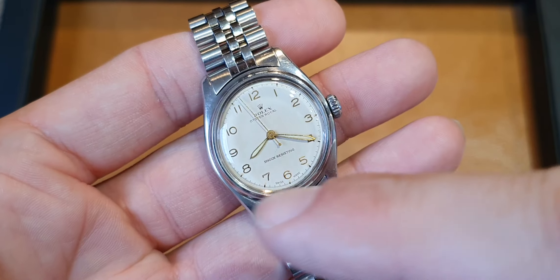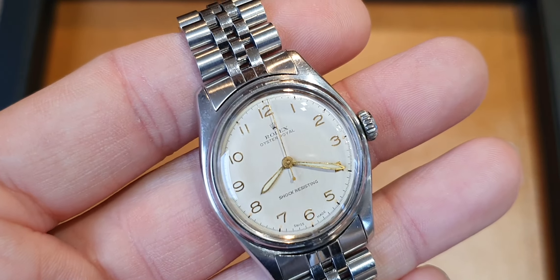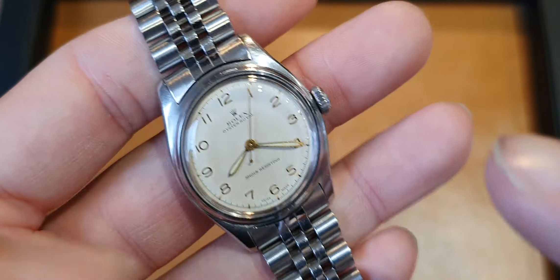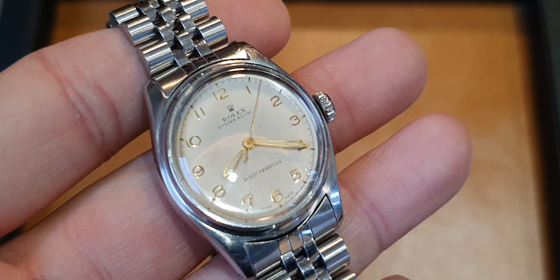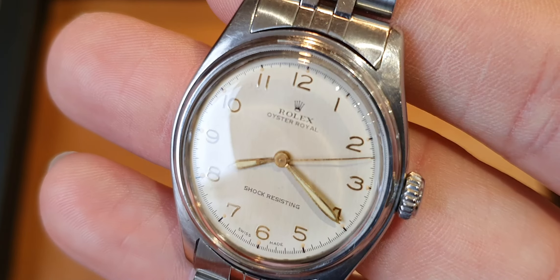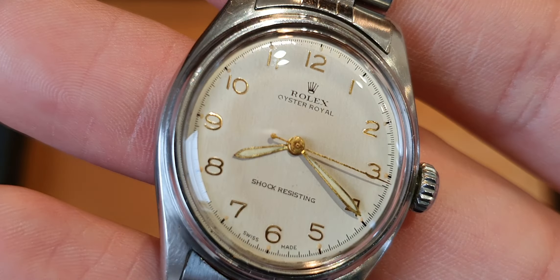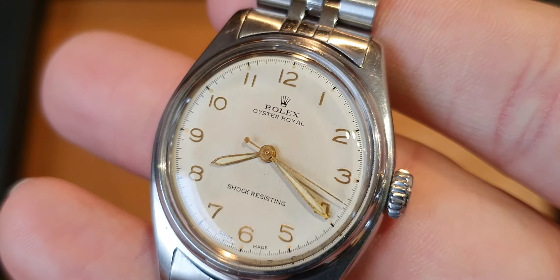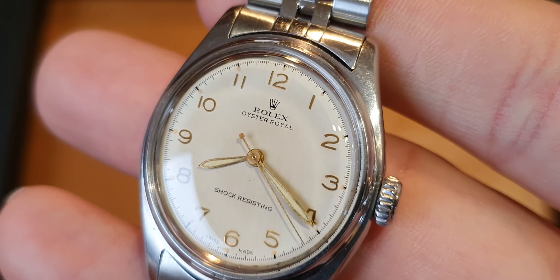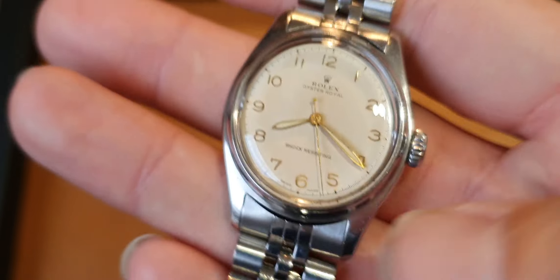We've got an all-Arabic dial, slightly raised Arabic figures, luminous hands, luminous pips, and luminous markers. The dial has been restored — it's a great job actually, probably done around 10 to 15 years previously. Everything's the way it should be: the Royal's correct, you've got the Swiss Made text and the little luminous markers. It's a good, honest, restored Rolex Royal.